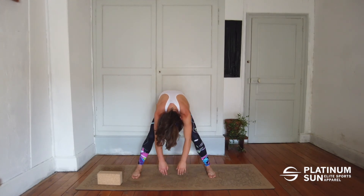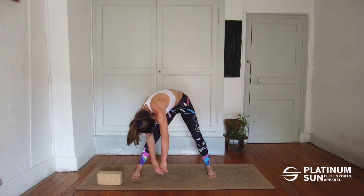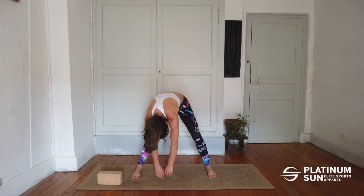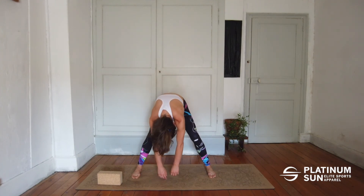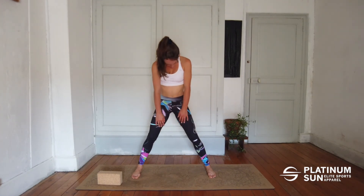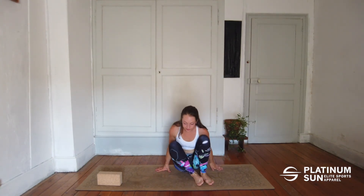Now we're just going to rock from one side to the other, bending the legs, trying to release the lower back and upper back area. And unrolling vertebra by vertebra. So whenever you feel tension in your upper body, do this routine and you are sure to feel better.